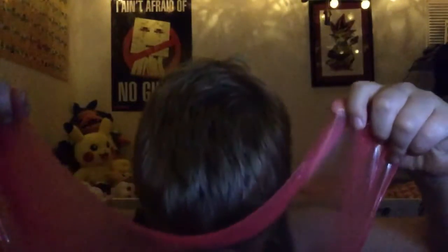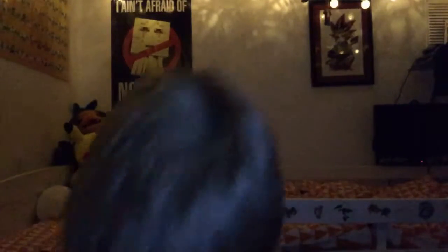I bought this from The Works, only a couple of pounds. You can actually see through it as well. Yeah, that's going down far — oh, it hit the floor, that's lit!